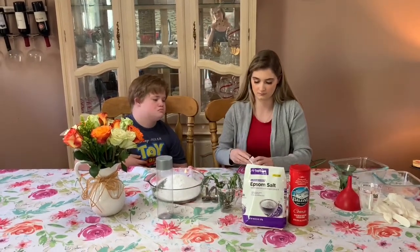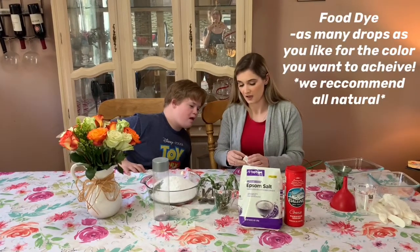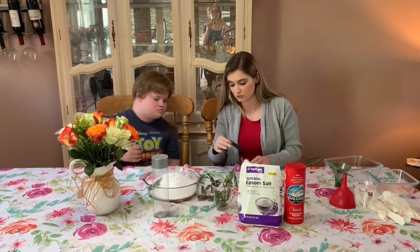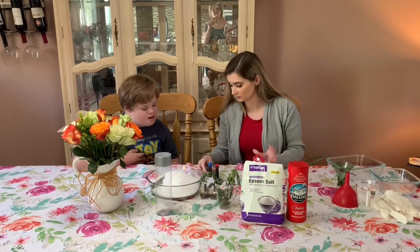And then our food coloring. What color should we do? Green! Green? Yeah. Okay, so we should do one drop of red and one drop of blue. Yeah, okay.